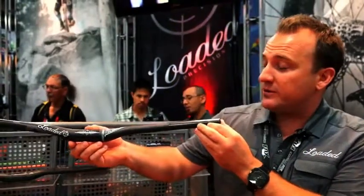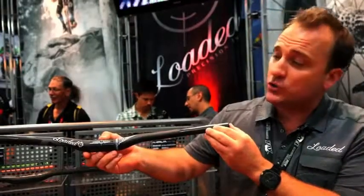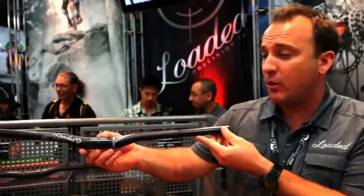This year, Loaded is proud to announce the unveiling of our new Napalm Carbon handlebars. These handlebars are very, very light and very, very strong. Weighing in at just 114 grams, it's quite possibly the lightest handlebar available on the market.